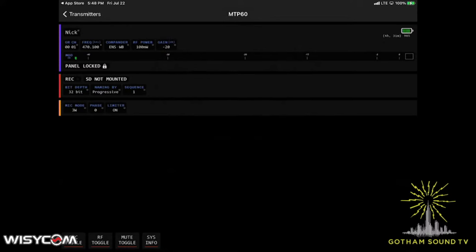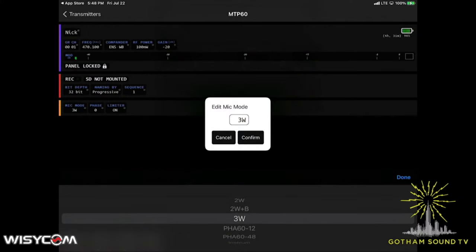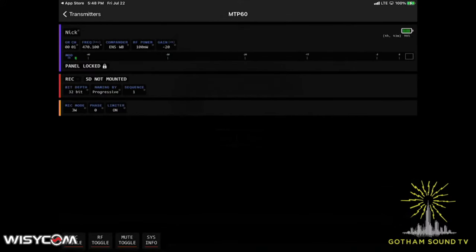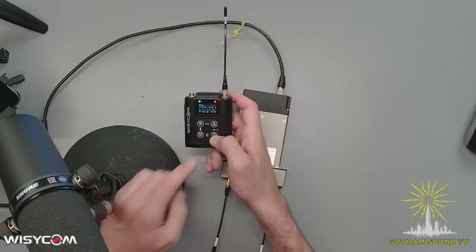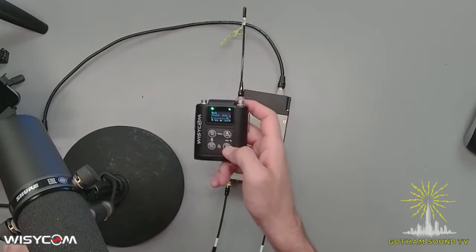If we had a recording media mounted, we could hit record and change the name and the take number. In terms of the mic mode, looks like we've got three watts, two watts, and compatibility with the PHA 60 at either 12 or 48 volts, or instrument level. You can flip the phase, turn the limiter on and off — we've got the limiter on now. And we can do RF toggle, mute toggle, and system info. We can mute or unmute everything and power off the RF, which we'll leave the Bluetooth on. You can see on the screen the RF is now off. We've got the little antenna slash line through it, so we'll just toggle it back on.